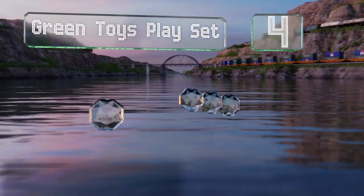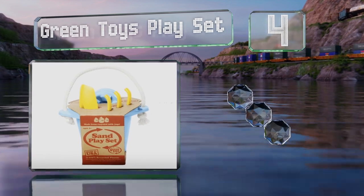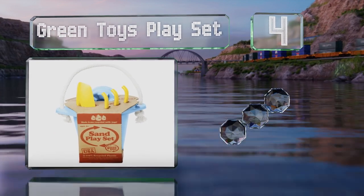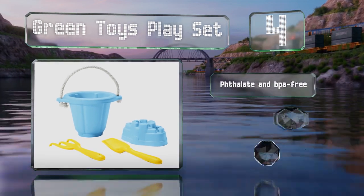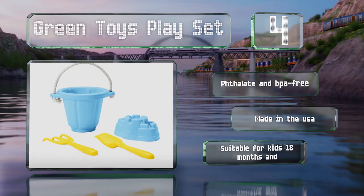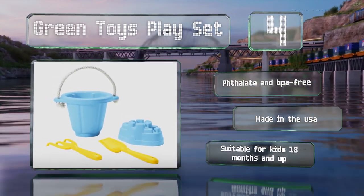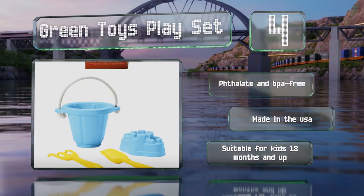At number four, eco-conscious parents will appreciate that the bright and cheery Green Toys Play Set is made from recycled materials sourced from curbside collected milk containers. The sturdy little pail sports a strong rope handle and comes with a rake, a shovel, and a mold. It's all phthalate and BPA free and made in the USA. It's suitable for kids 18 months and up.